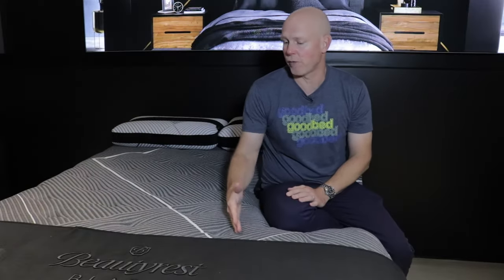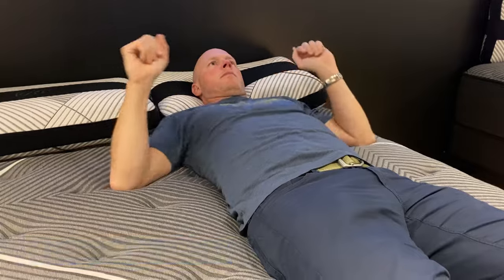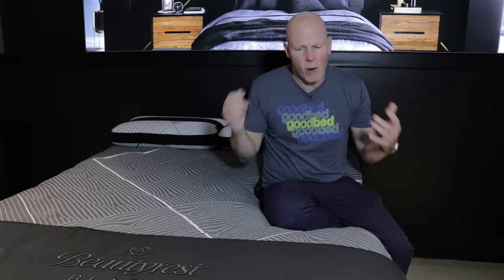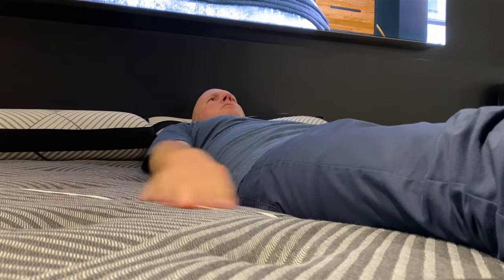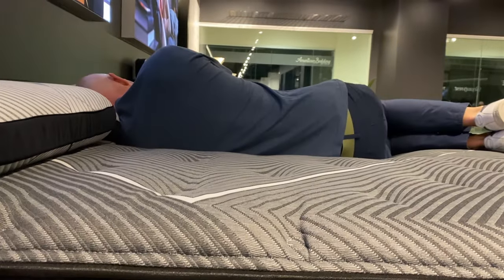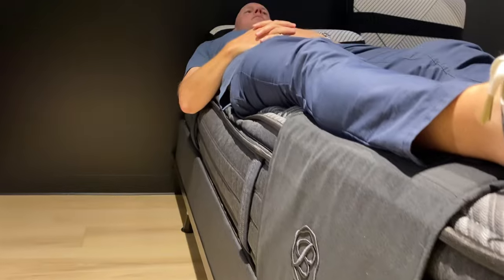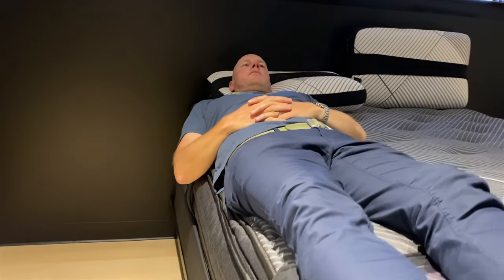Now we've moved up to the last of the quilted B-Class models, the B-Class Plush Pillow Top. This model we would also classify as very soft on our softness spectrum. However, we didn't find it to have quite as much cushioning depth, which is a little counterintuitive because it is a pillow top — but we didn't get quite as much sinkage or conformance as we had on the plush tight top, so a little bit less of that sleeping-in-your-mattress sensation. Memory feel and bounce are consistent with the other models: about average memory feel and above-average bounce. Edge support is good, though not quite as good as the plush model due to those additional comfort layers at the top.